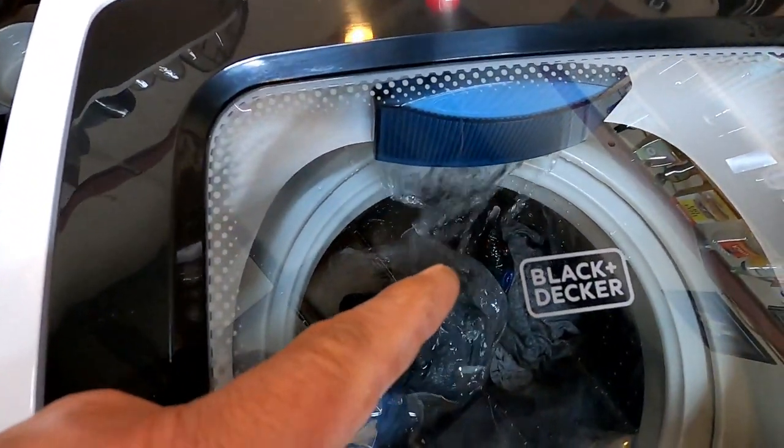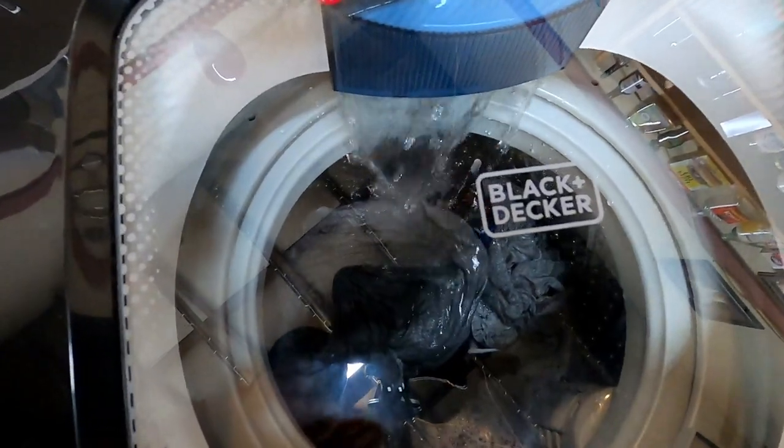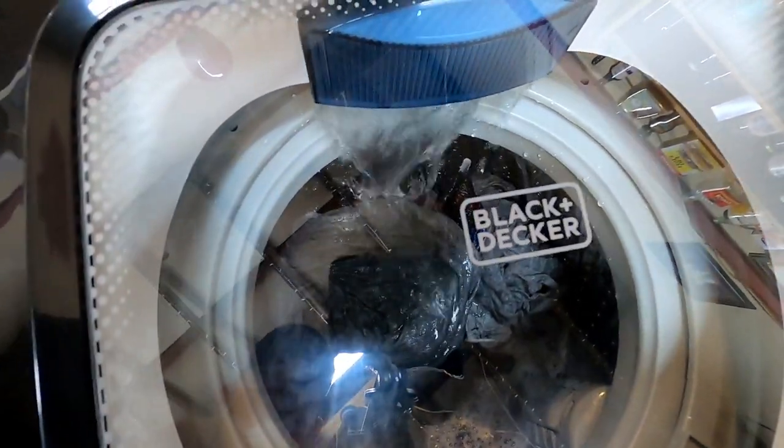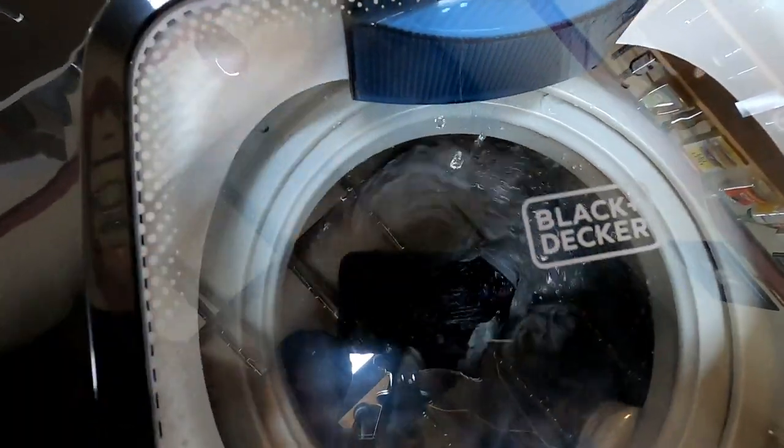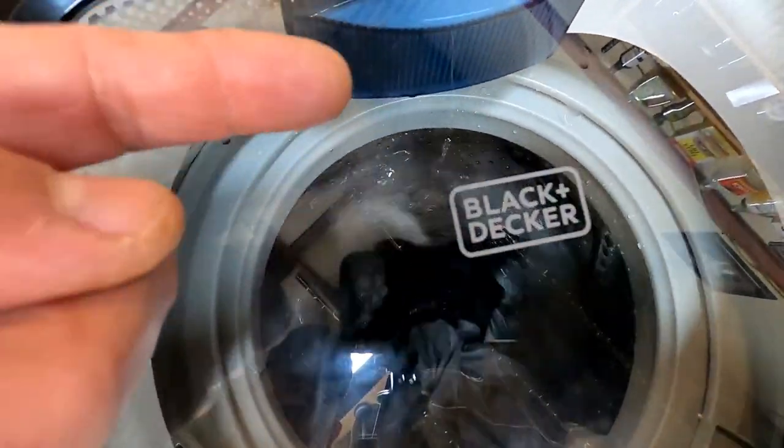It's refilling itself with water right now because the drum of the machine figured out it needs more water to wash these clothes — now it added water and it's washing again. So I guess if you have electricity but no access to a water source you could manually add water, but for me, this is the exact way I run it.